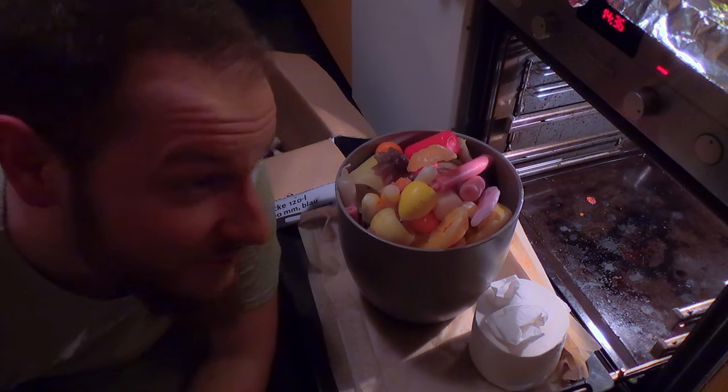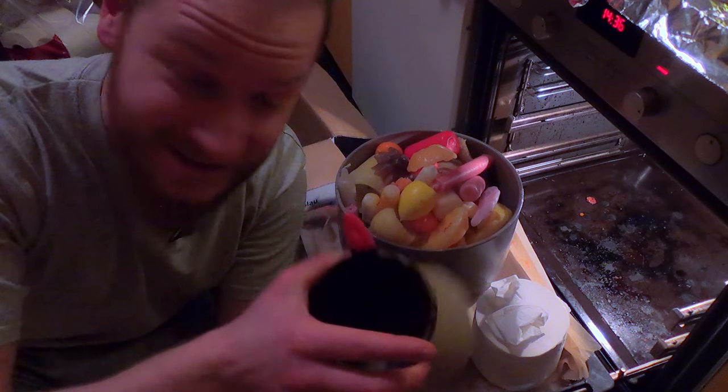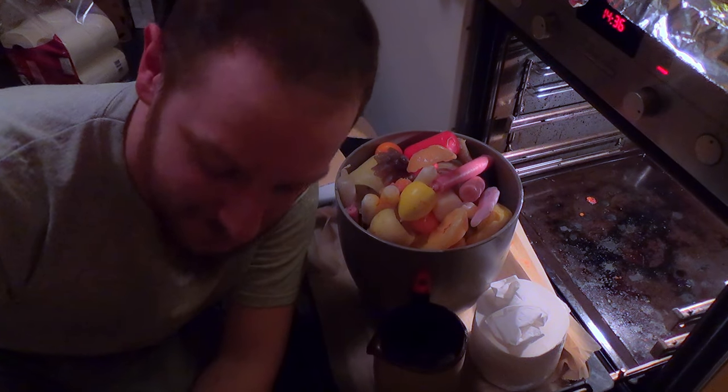Now while the next pot's heating up we can already start with our next project, for which we ironically also need wax — but the good authentic one because we're gonna make an authentic drinking bottle. I feel I should add a small safety instruction here because wax is basically just oil with a high melting point. What they have in common is that their steam is highly flammable — that's why candles work.